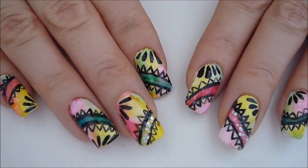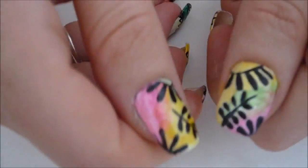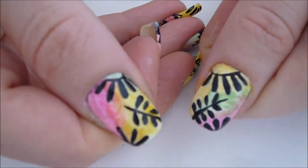Hi everyone, this is the design we're going to be working on today. If you want to learn how, then keep on watching.